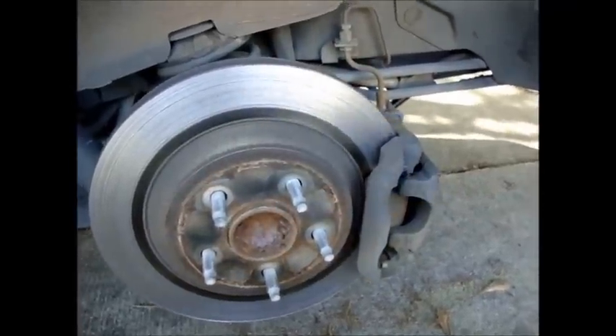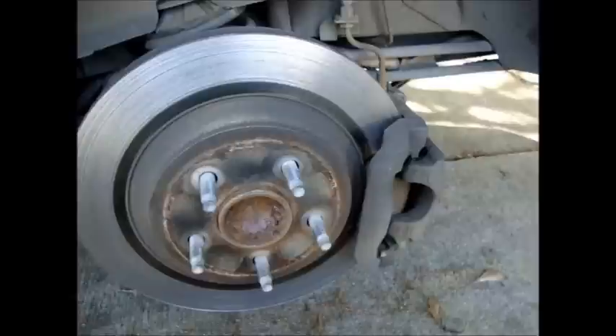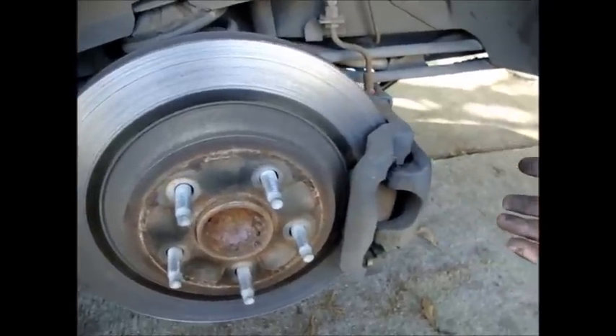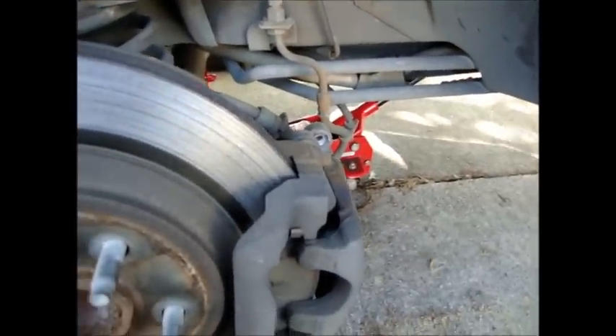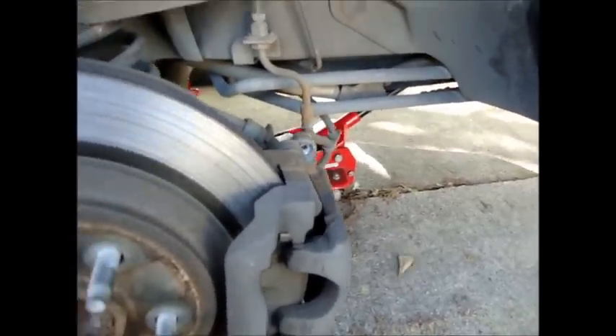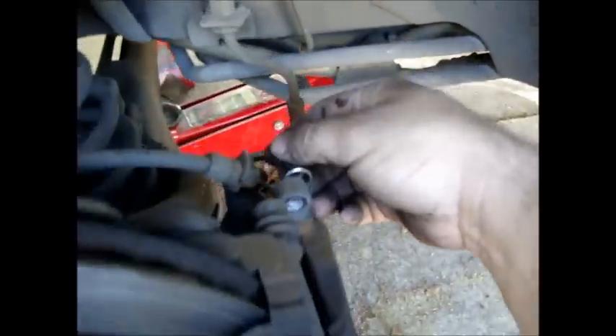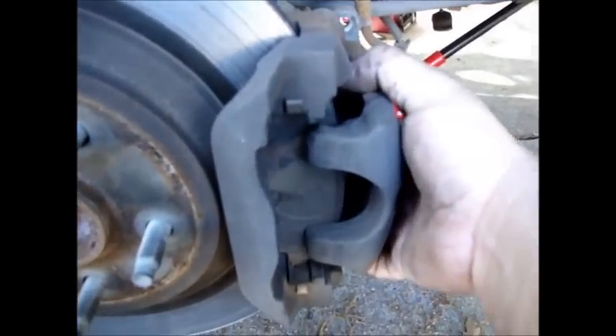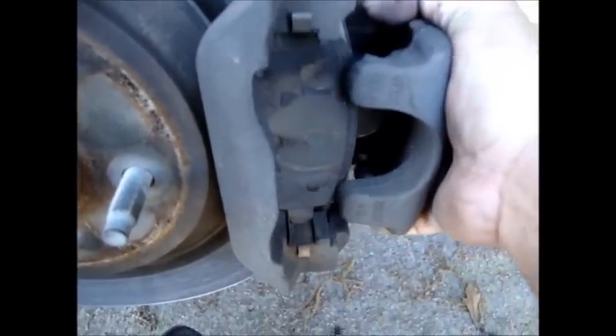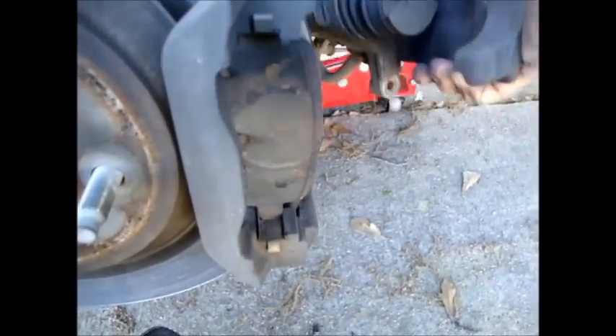I've already taken this off beforehand but it's the same basic caliper as the front. You start off with a 13mm socket to take off the screw that goes up here, and then there's one at the bottom that goes right here. They come off very easily. Once you take those off, this may be a little tight and you may have to wiggle a little bit, but eventually, just like the front, this will come off.